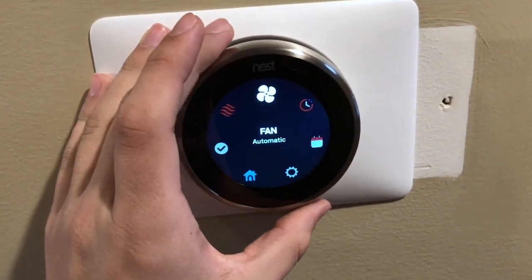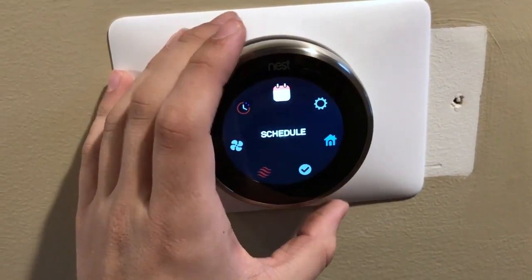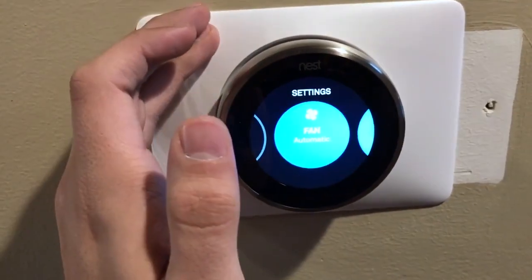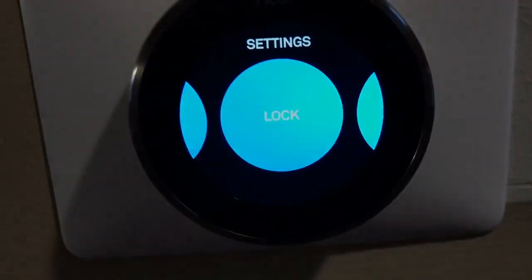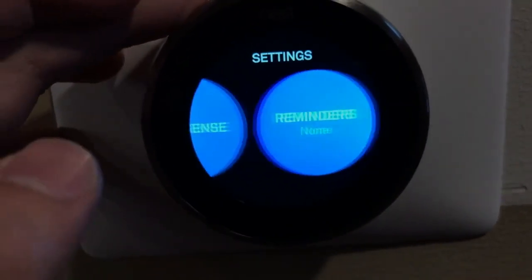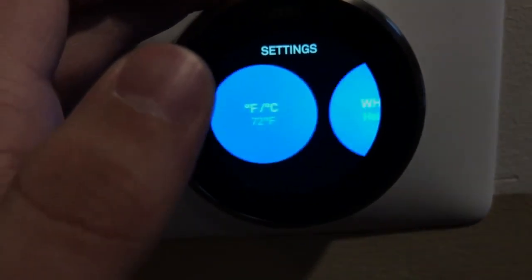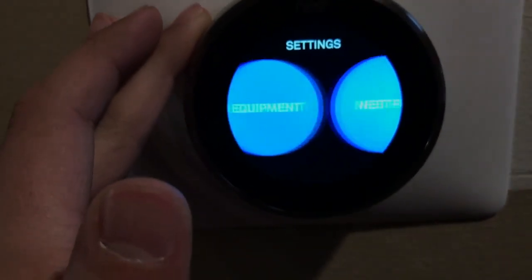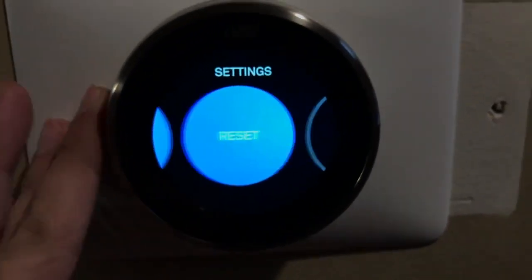I like how I can monitor it from away from the house and everything. So anyway guys, this has been the Nest third generation Learning Thermostat — it's a very nice thermostat. Nest did a great job, and I think I need to do more smart home products. So if you have any ideas of products to review or take a look at, let me know in the comments below and I will certainly look into it. And if you have any questions about the Nest, let me know as well. Until then guys, I will see you in the next one.